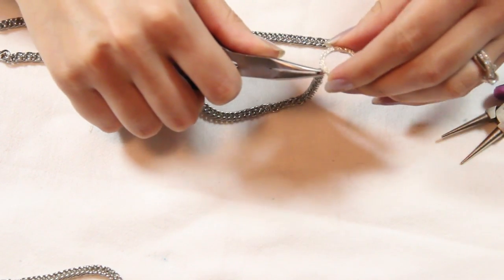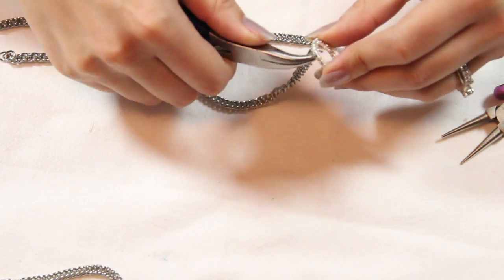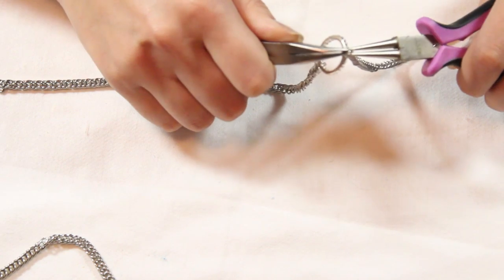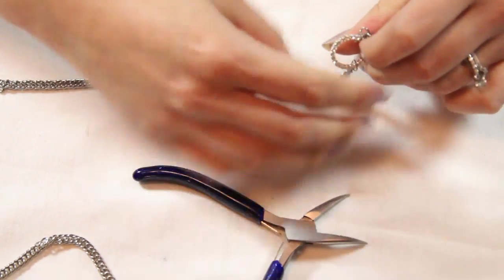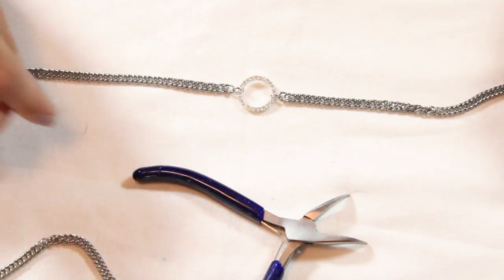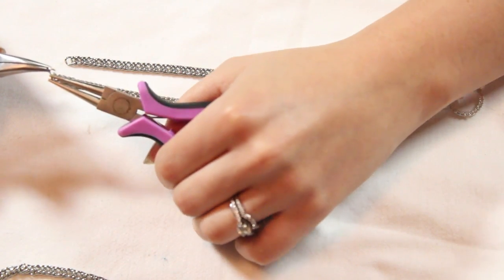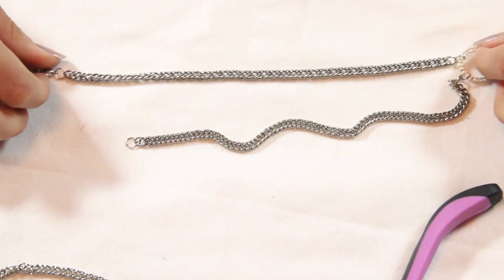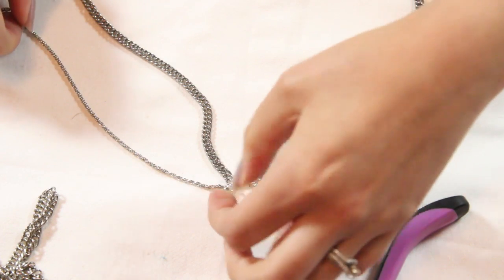Grab a jump ring and attach it to your split ring — do this for both chains. You should have something like this. Now grab another jump ring and attach it to both ends of the other chains, and put a clamp onto the other side so you can put this around your neck.